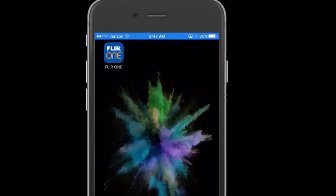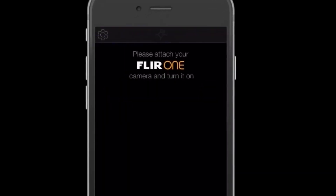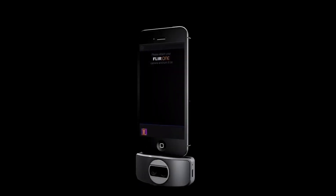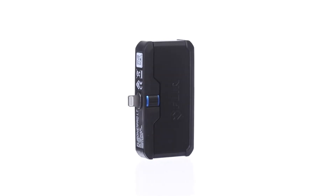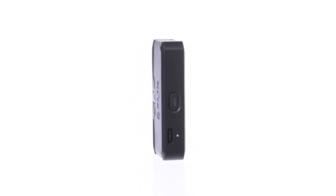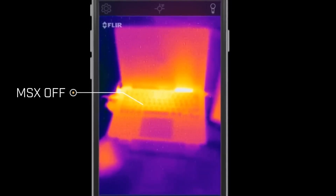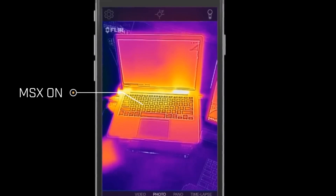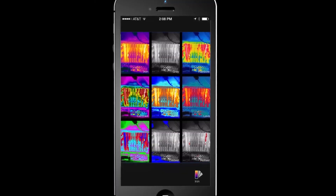You can take stunning 4800-pixel IR images with incredible thermal resolution and accuracy. Measure temperatures between minus 20 degrees Celsius and 120 degrees Celsius. Experience the magic of VividIR's improved resolution and accuracy of image processing technology — with MSX, this clever device creates thermal images with unparalleled image quality on your mobile device.